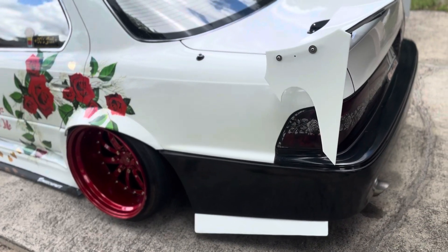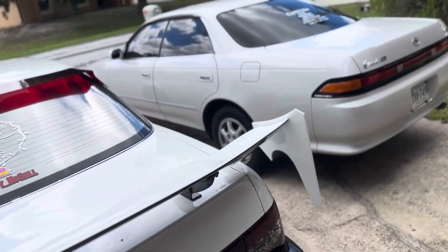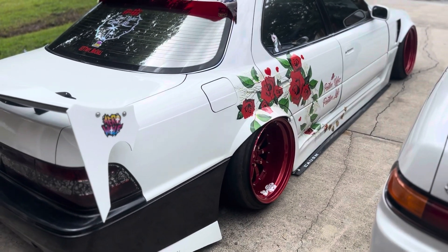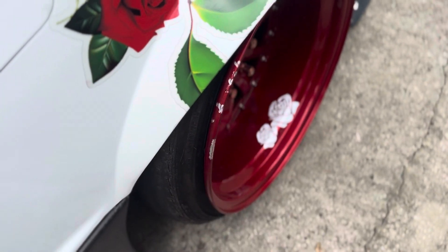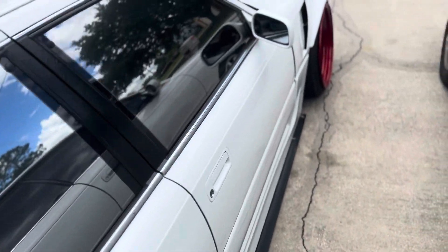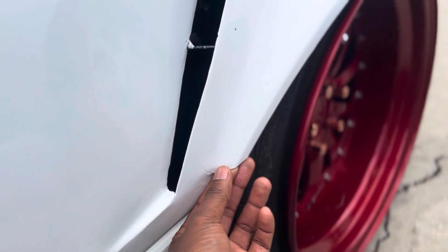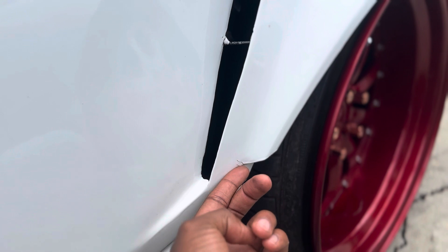The car has a lot of little flaws I would like to fix, but eventually I'm gonna get to it — right now I don't really have the money to correct everything. As you can see, the lips have all kinds of scratches, tires are done, just little things. I would like to possibly redo the front flares as well, because I got the short ones and they stop here.